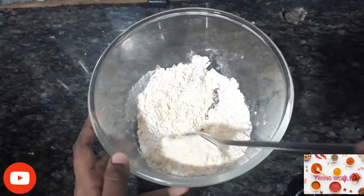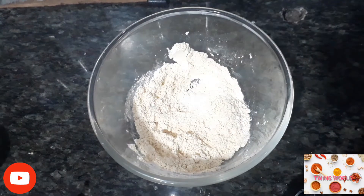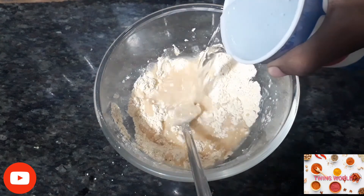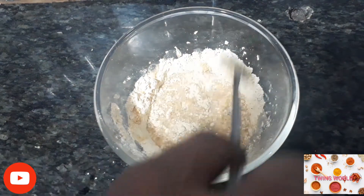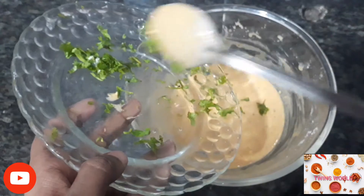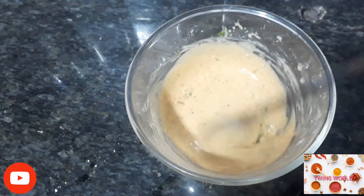Mix it all together. Make sure to mix it all together. Let's mix it in the chopsticks.